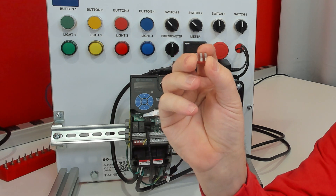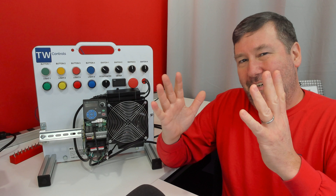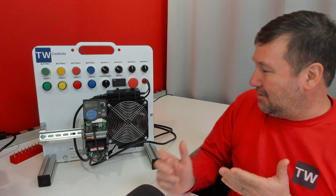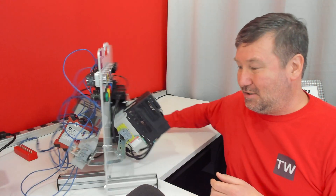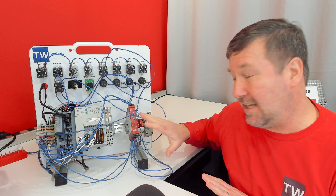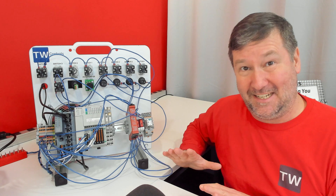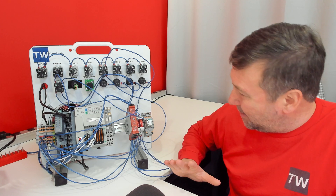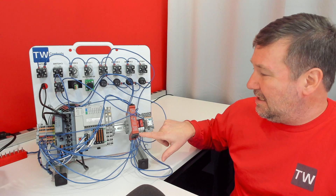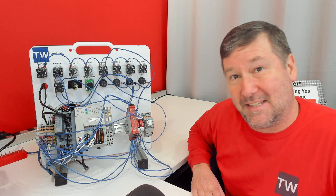When we try to integrate this into a bigger safety system, we get a little confused on whether we should go to the plus or whether we should go to the minus. Just adding on to our existing safety system, S1 and S+ in some cases — again, you need to check your application — could end up going to the 14 and 24 that we talked about in the last video.